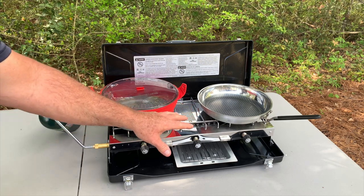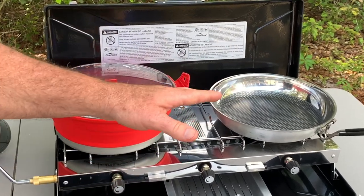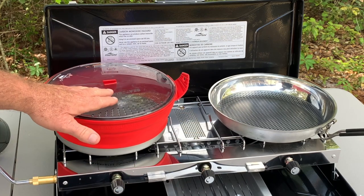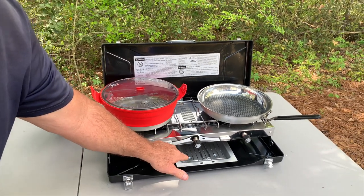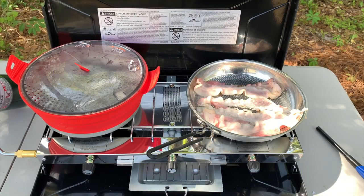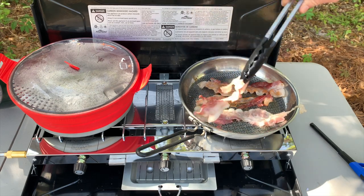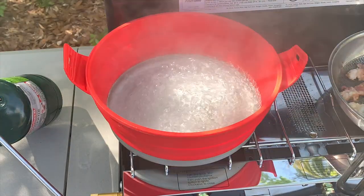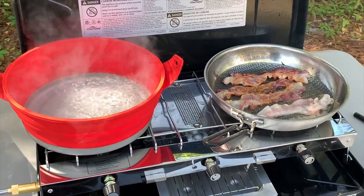When I camp, a lot of times I have my family with me and we're trying to cook a lot of food at the same time. This stove is big enough — I've got a large pan there, I've got a large pot here, and I can still toast some bread.